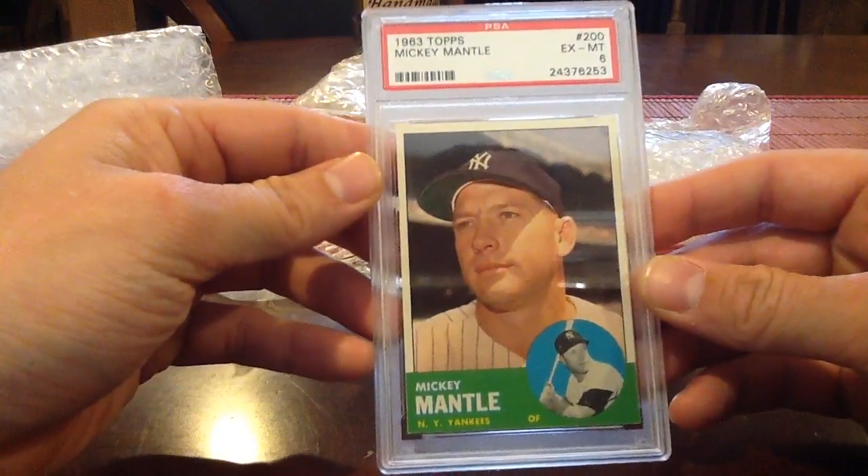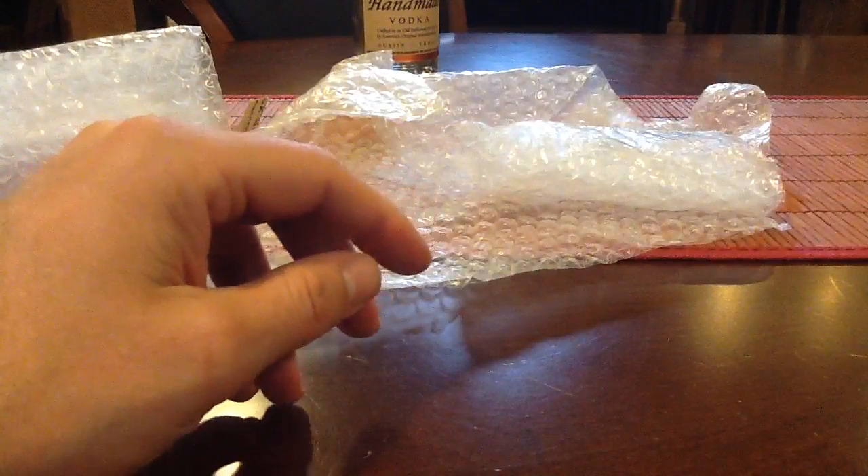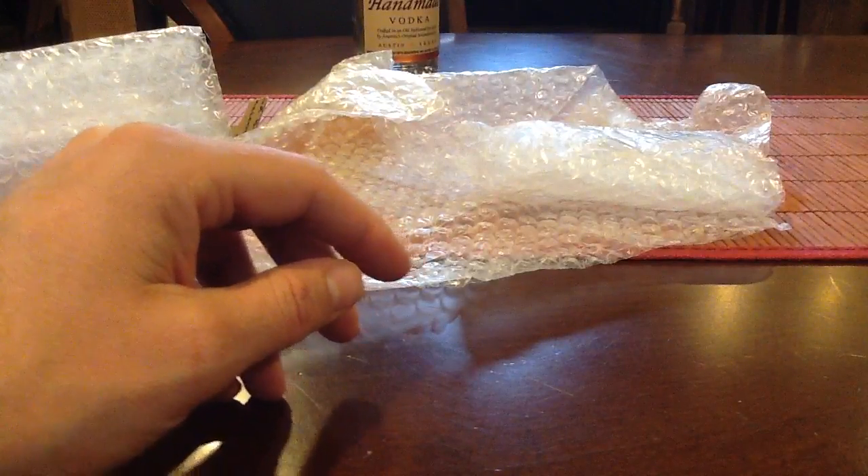That is it for this order — we got some nice vintage stuff and overall a decent order. Thanks.